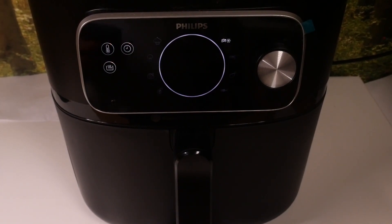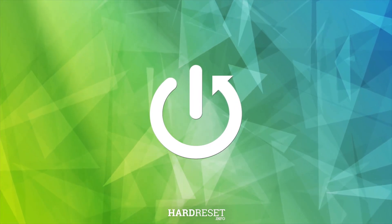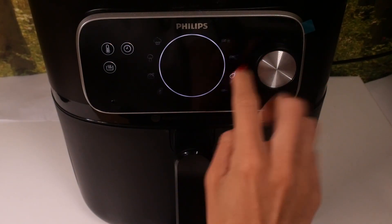Good morning guys. From this Phillips airfryer combi, let me show you how to activate the chicken preset. Here you just have to scroll until you find the chicken button — you have one over here.